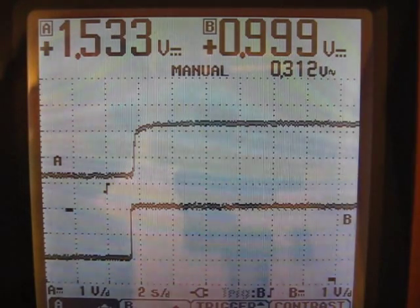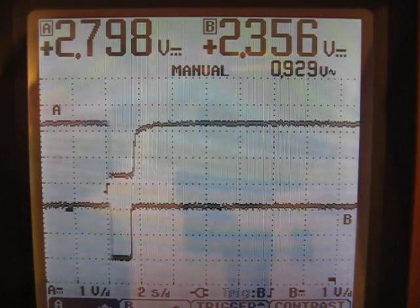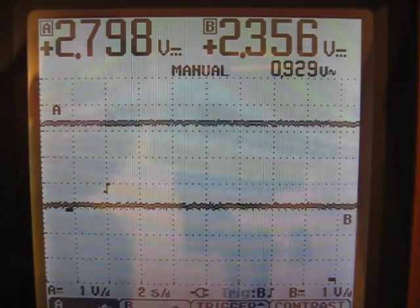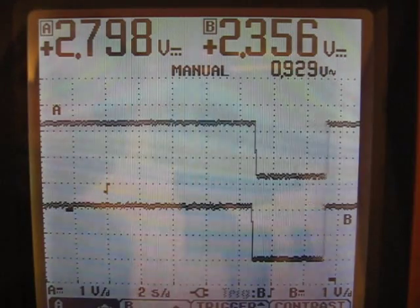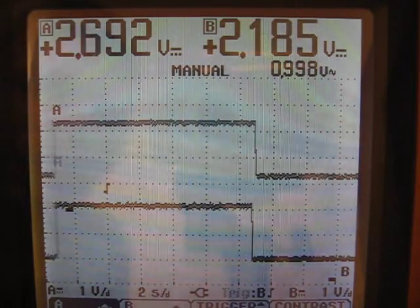So once you get the voltages set to the proper settings so that you're able to achieve no wheel speed with the throttle at the minimum, and maximum wheel speed with the throttle position at its maximum, then you need to start tweaking the throttle adjustment pots that are on here. They are named delay and buffer.